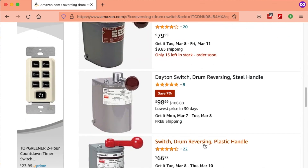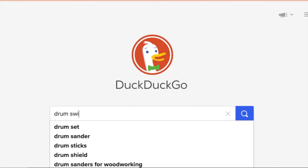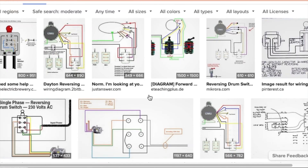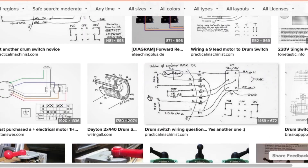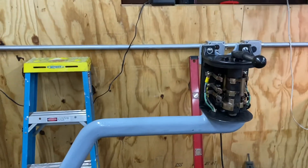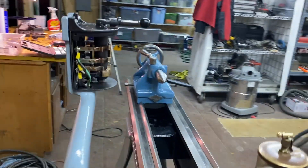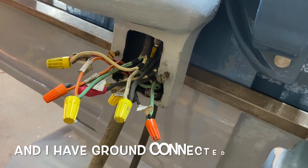That may have seemed like a lot of time on an 80-year-old switch, but drum switches are apparently still a thing — still commonly used for reversing motors, and the internet's full of both new products and wiring diagrams. I got the arm mounted back, traced the wires to my wiring map, and I think I have all those correct.